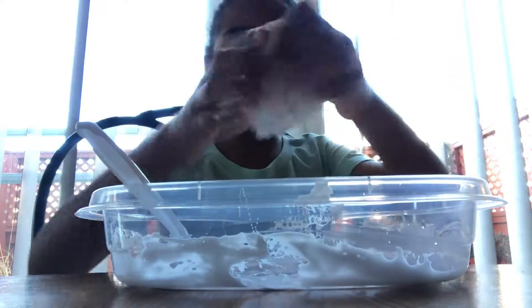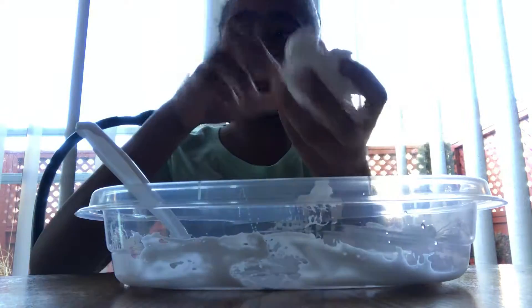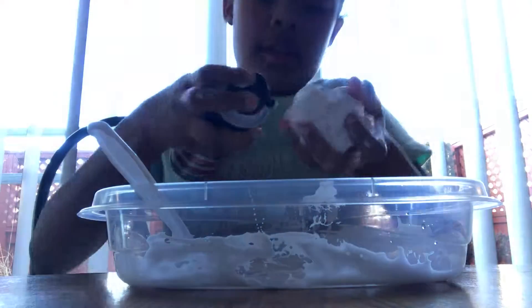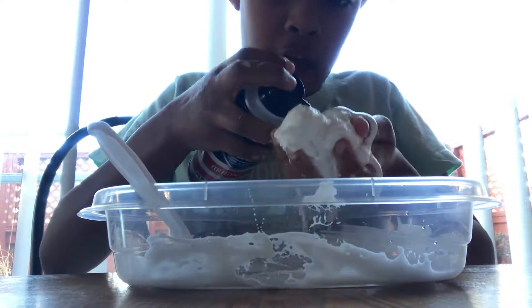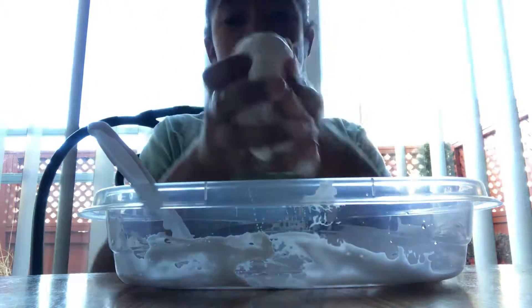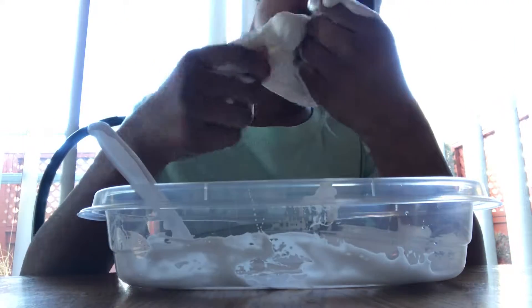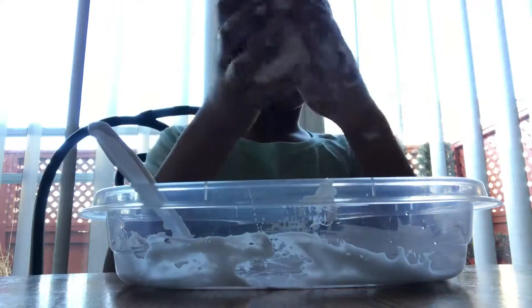So, here's our slime. It's kind of hard though, but let's add more shaving cream to like, make it not that hard. So we're gonna add some shaving cream so it won't be that hard.